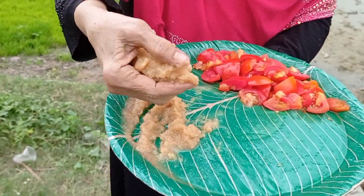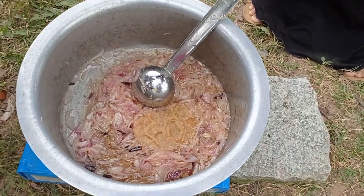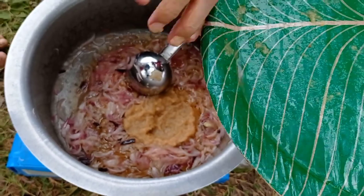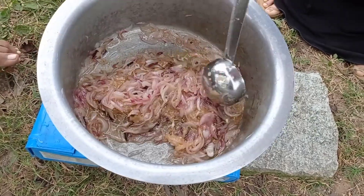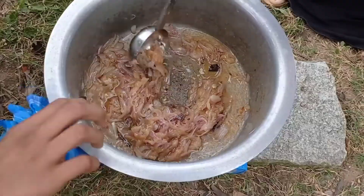This is adrak. I am adding a piece of bread and I am adding adrak. This is a very good thing. After adding this, we will add a little paste in the paste.